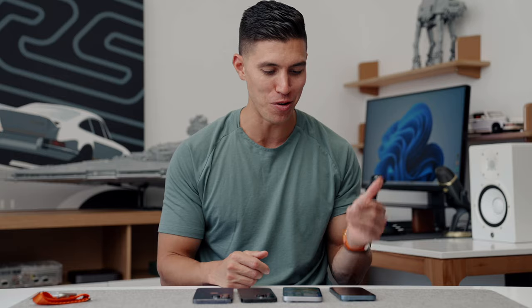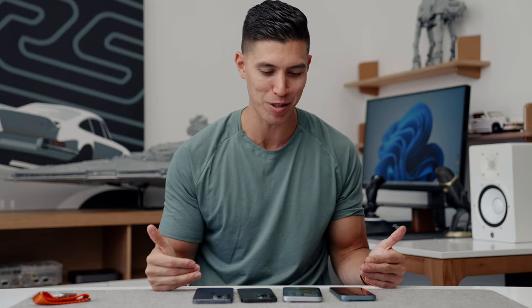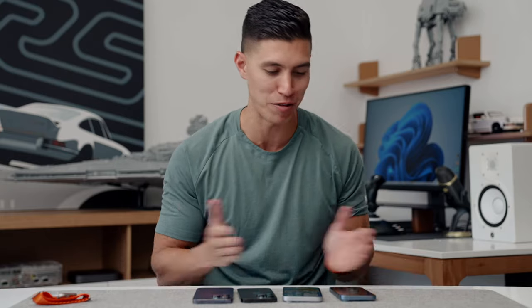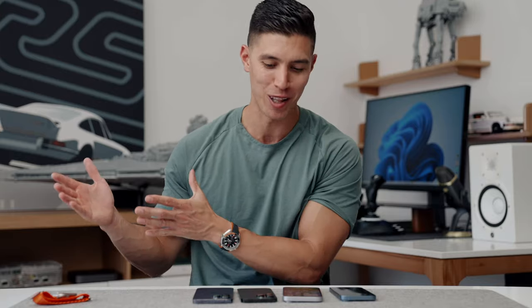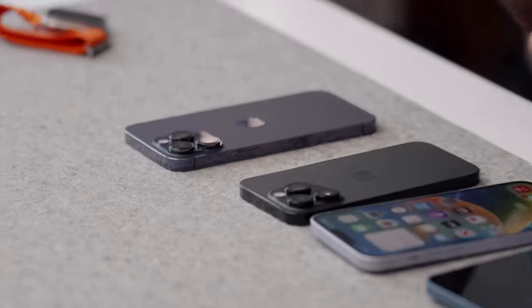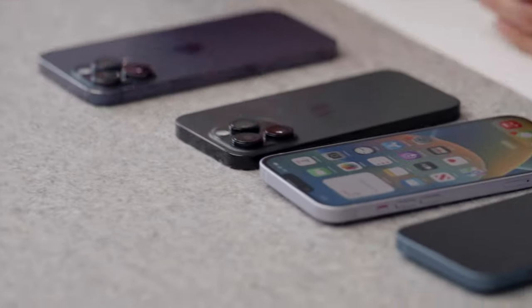Unfortunately for the Mini — RIP — I know it had a huge cult following, but it just had the worst battery life across the line as it was so small. I'm sure Apple does their numbers correctly and they knew how many people purchased the regular size. The trend in smartphones is generally going towards larger displays — we've seen that since the OG iPhone. You can imagine how large this phone would have been if it came out 15 years ago. It's crazy to see display sizes moving up.